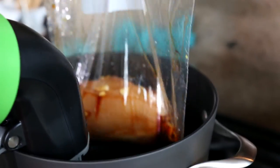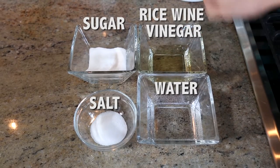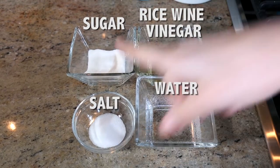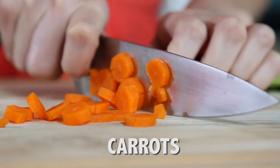Next we're gonna make our pickling liquid for our vegetables. We're gonna add water, rice wine vinegar, sugar, and a little bit of salt. Now we're gonna cut the vegetables that we're gonna use to top the sandwich.